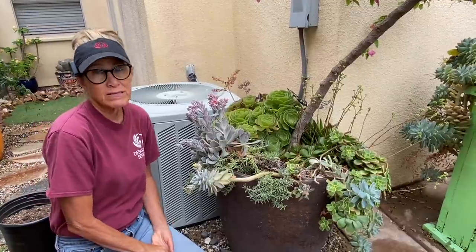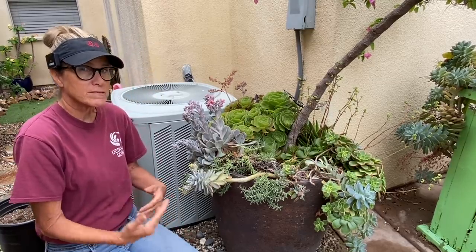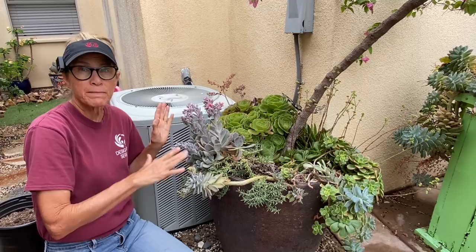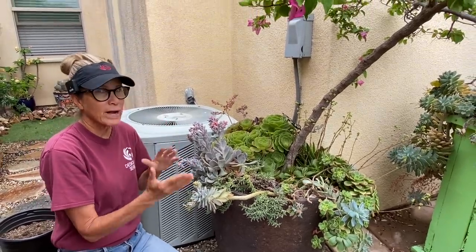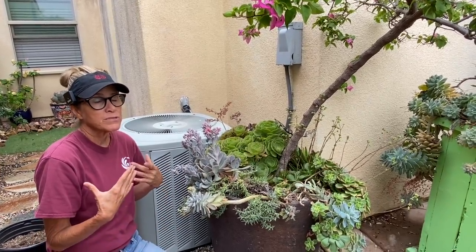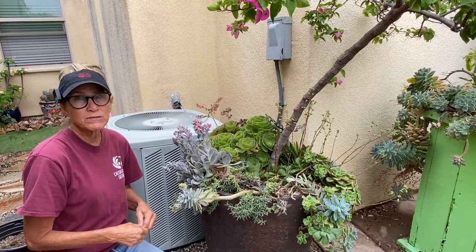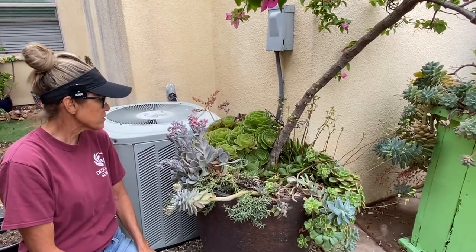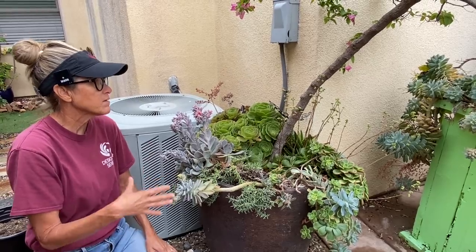A couple things to consider before you tackle that: one is the time of year. We are coming into summer. However, this is a sheltered area in my garden that gets a lot of shade. It doesn't get any real direct sun until late in the afternoon. Here in Southern California, my area in Chula Vista, late afternoon usually means pretty mild temperatures in the 70s. So I'm not concerned about the plants burning or stressing by me handling them this way at this time of year.